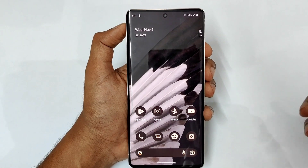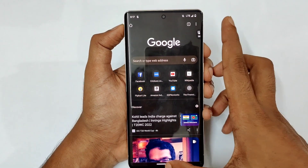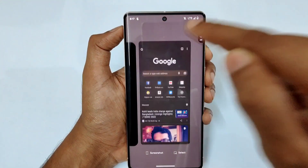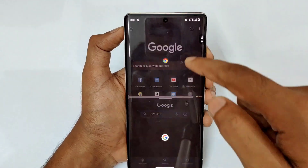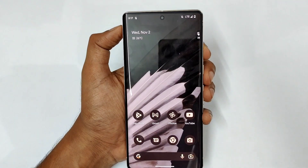Next is split screen view. If you're in Chrome and want to open another app, go to recents, tap the app icon, and select Split Top. Then open a second app and you can use two applications simultaneously at a glance.